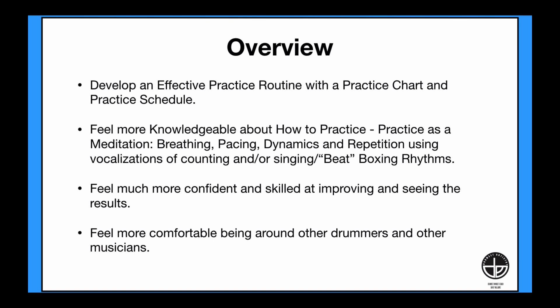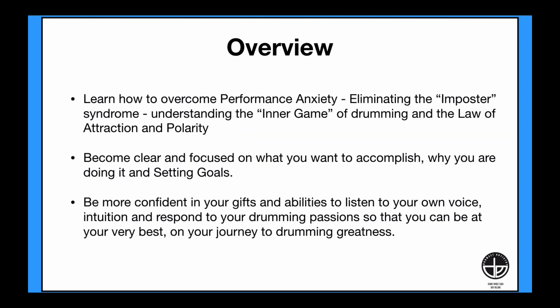You will feel much more confident and skilled in improving and seeing the results. You will feel more comfortable being around other drummers and other musicians. You will learn how to overcome performance anxiety, eliminating the imposter syndrome, understanding the inner game of drumming, and the law of attraction and polarity. You will become clear and focused on what you want to accomplish, why you are doing it, and setting goals, so that you can be at your very best on your journey to drumming greatness.